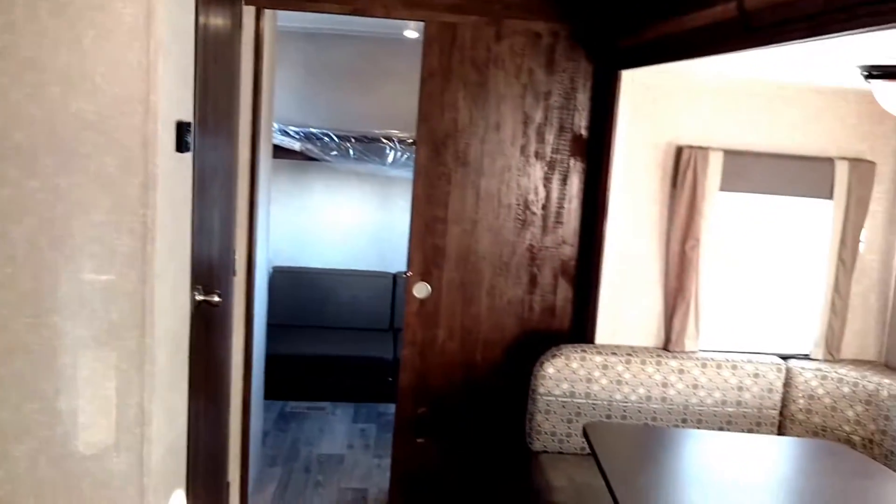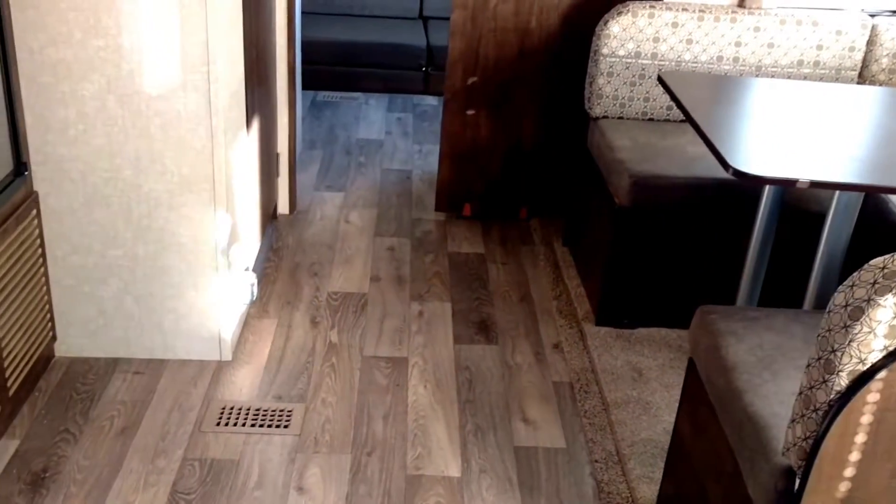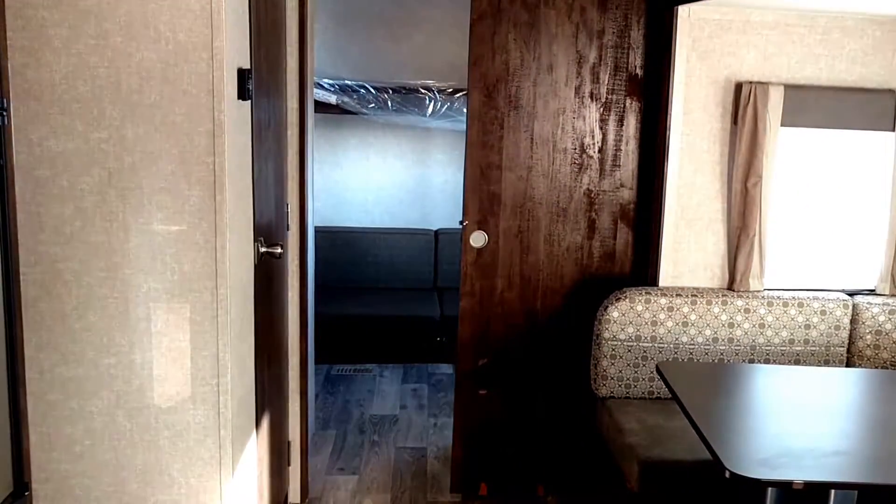And there it is, folks — the 287 QBS from Vibe by Forest River. Very nice coach, lightweight, all aluminum, nice ducted floor. Click on the video to get to our website. Thank you.